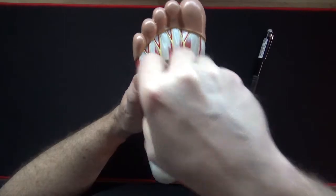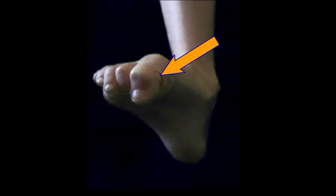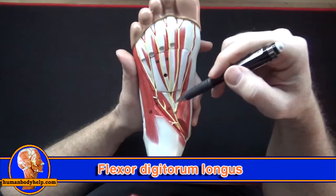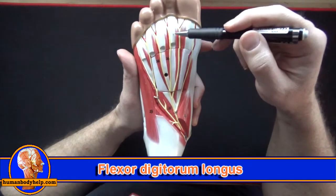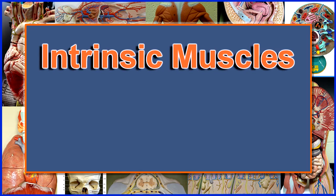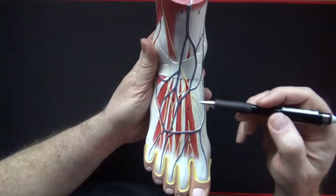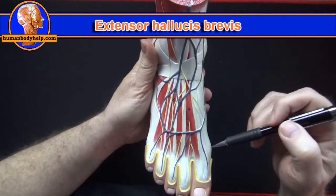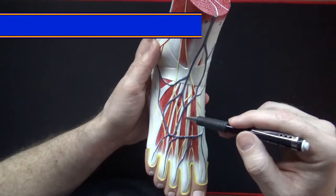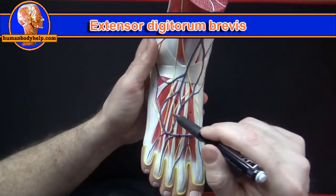If we remove the plate we can see the long flexor tendons. The flexor hallucis longus will flex the big toe. The flexor digitorum longus tendons pass deep to the flexor digitorum brevis tendons, running through where the brevis splits to insert onto the distal phalanges — flexor digitorum longus will flex the toes. The extensor hallucis brevis extends the big toe, and extensor digitorum brevis extends the toes, with its fibers passing under the extensor digitorum longus tendons.